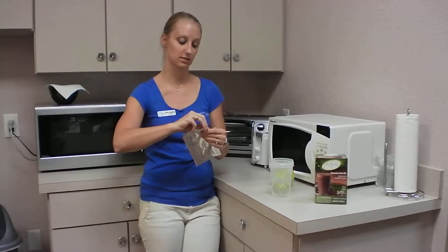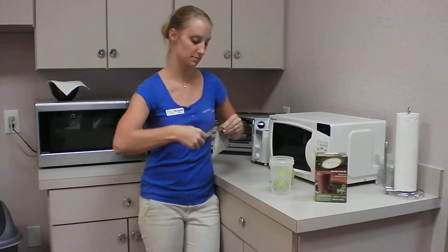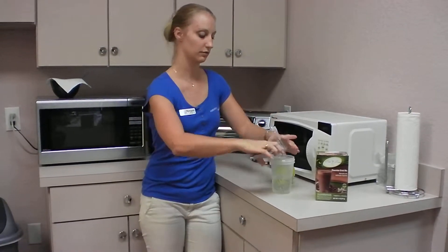Take your drink mix, open it up, and carefully pour it in.